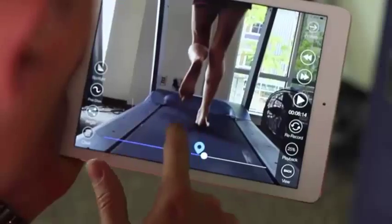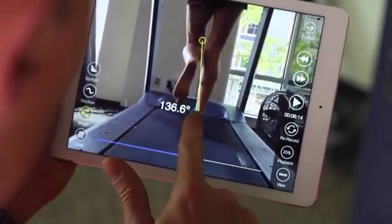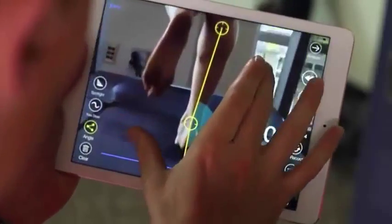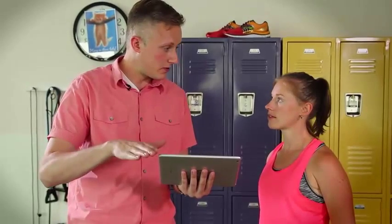Now let's take a look at the right foot. Alright, we found another great image here of your right foot. From these angles, it looks like I see a little bit of mild pronation going on that right foot when you're in that mid-foot stance.